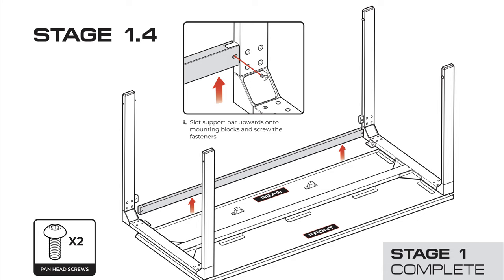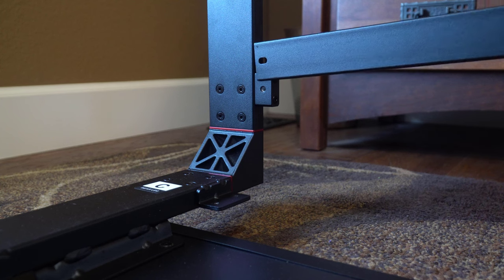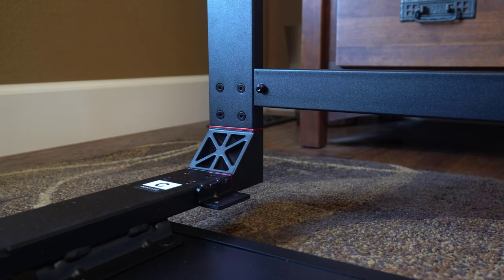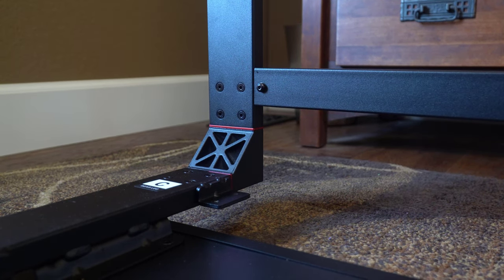After all four legs are installed and the mounting blocks for the cross member are installed, you want to put the actual cross member on. I actually did mine upside down because I was doing this by myself, so it's slightly different from the diagram, but it works just the same way — it's just easier to assemble. I dropped it down from the top instead of doing it upside down as they show in the diagram. It fits either way and seems to have no effect on the functionality of the desk, so whichever way you want to do it will probably work just fine.